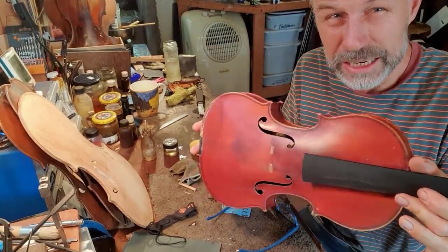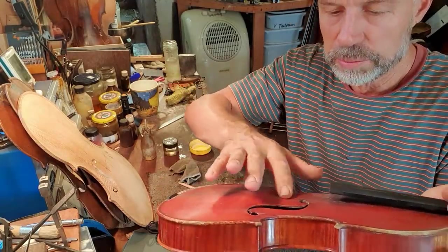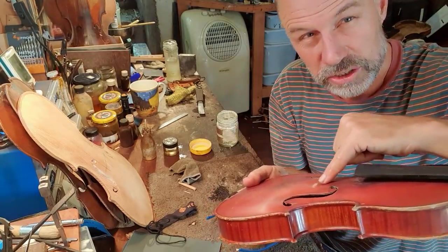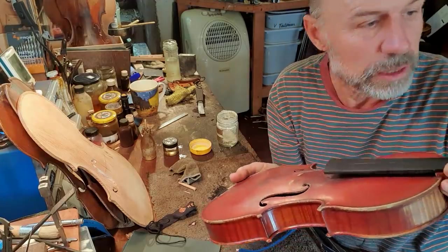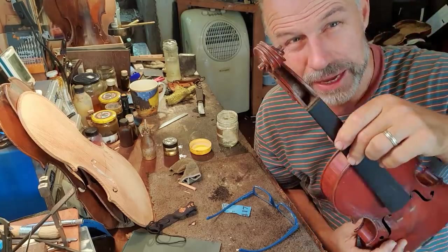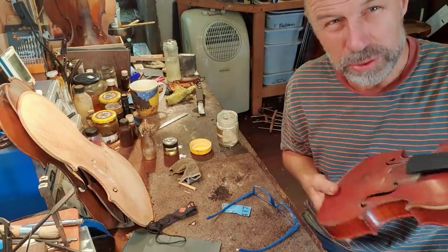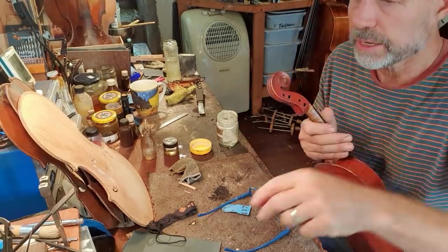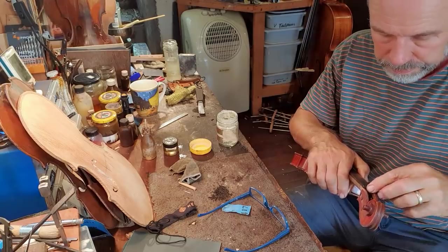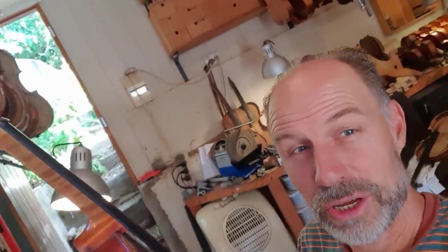I've done quite a bit of cleaning on this, but there needs to be more — especially just up around here, it's so badly built up. I'll need to use different solvents to very carefully get rid of that top layer of rosin. I'm just about to head out to lunch, so I'm just going to glue the saddle back on. I also found an open spot here that I'll deal with at the same time as gluing this crack. I'll just hang this up here to dry.